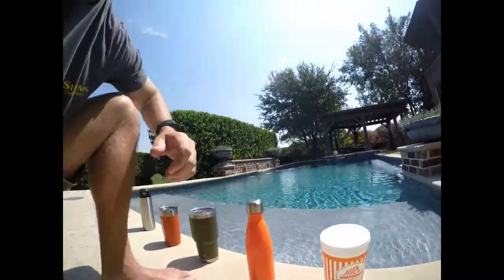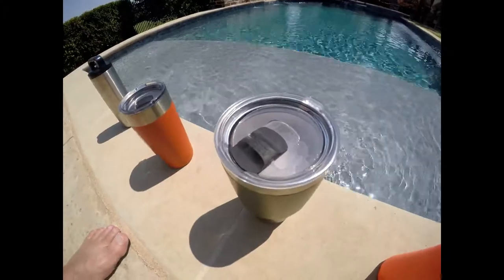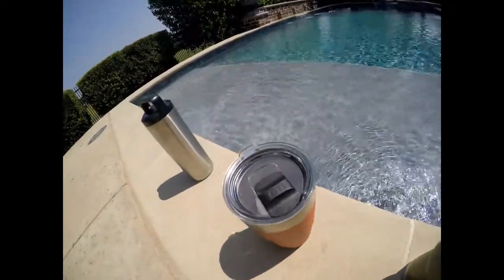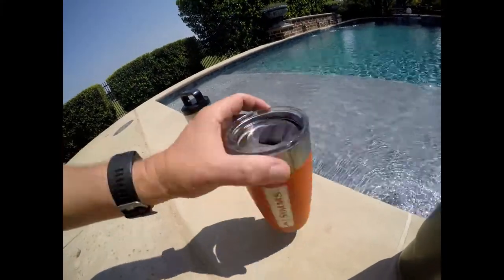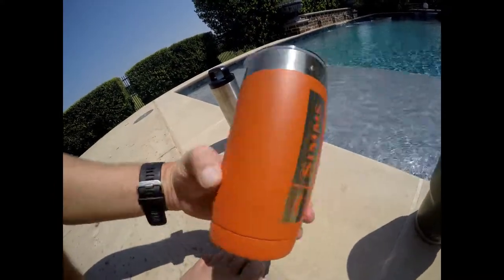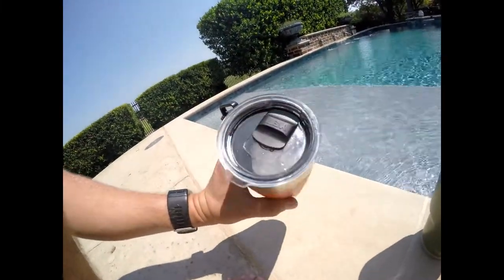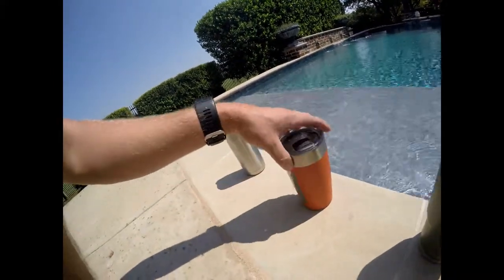Next, the 30 ounce Yeti looks pretty good — we've lost about half an inch to an inch of ice maybe, but the ice still looks really good and well-formed. The 20 ounce Sims — I've got a Yeti top on there, but it's actually a Sims cup — that's starting to lose a pretty good amount of ice, going down pretty quickly.